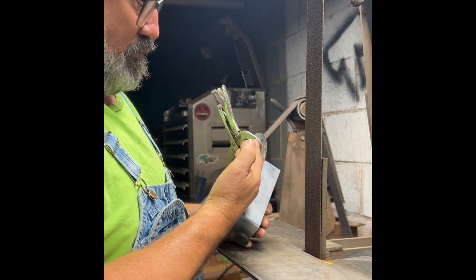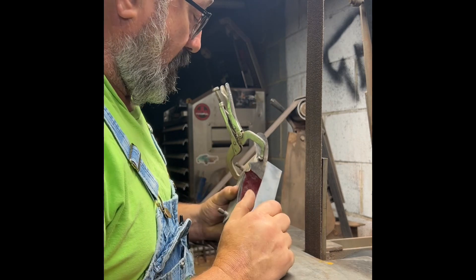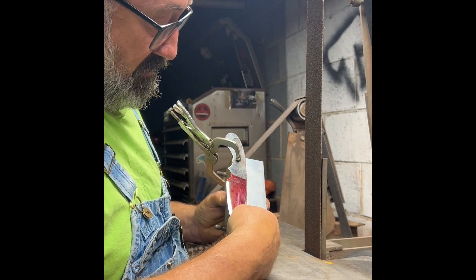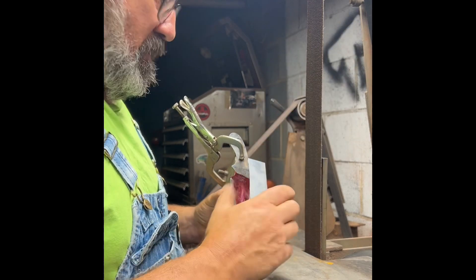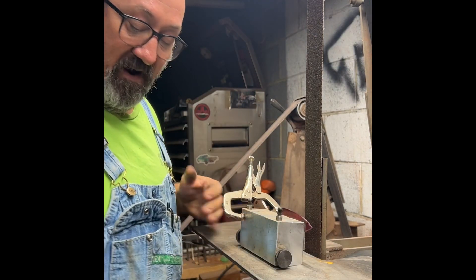I want to create most of my grind now. So there's a line I'll have to go by — this centerline here. I know where I want to go with my ricasso here, my plunge line. I'll keep you updated. I'll start again and get about halfway down, then we'll stop and look at it.